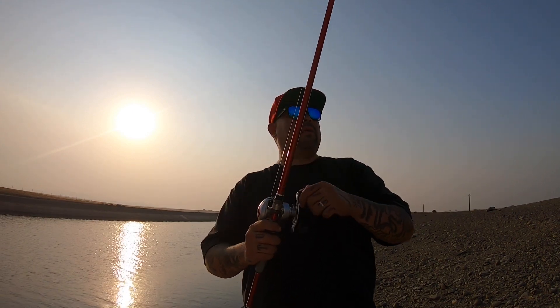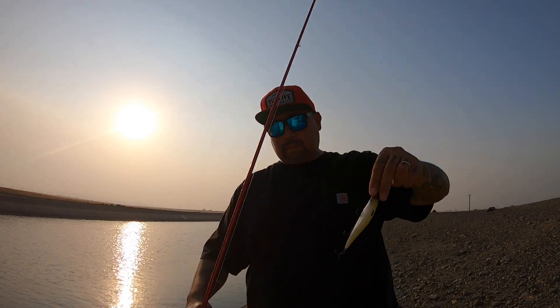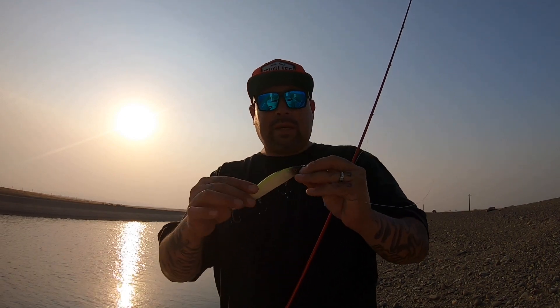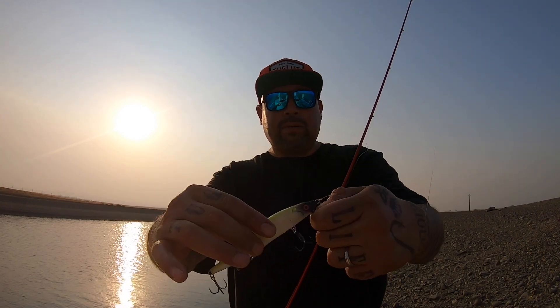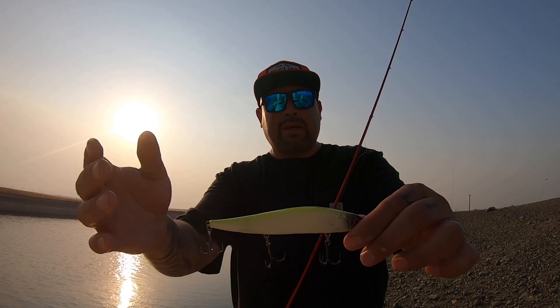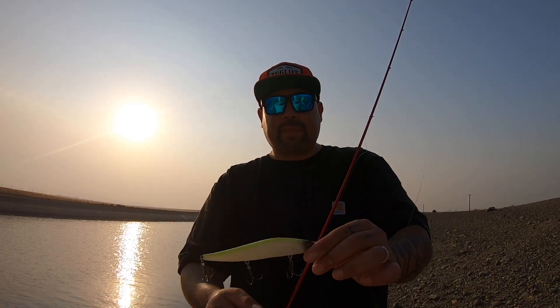I came across this lure by KissMyBass661 — you can find them on Instagram and YouTube. I sent him one of my 'Any Fish Can Get It' t-shirts and he sent me this lure. Check it out — it's got that chartreuse, got the bone, got the red eyes, and it only dives down maybe four feet, so it's like a subsurface bait.